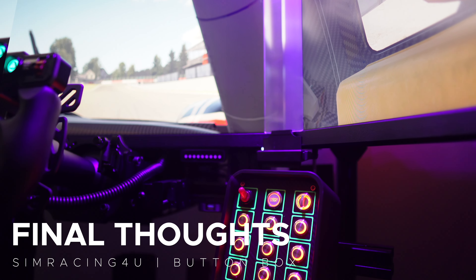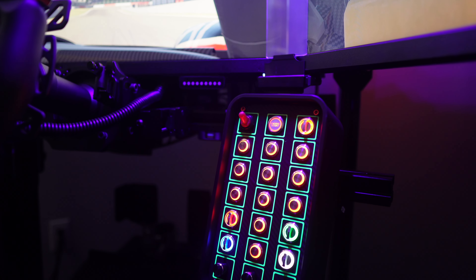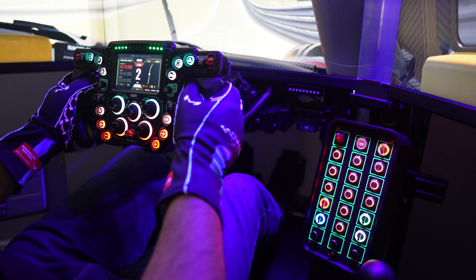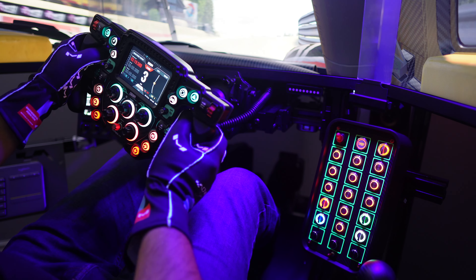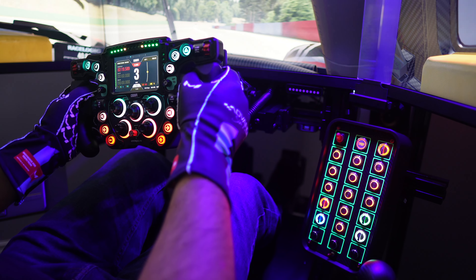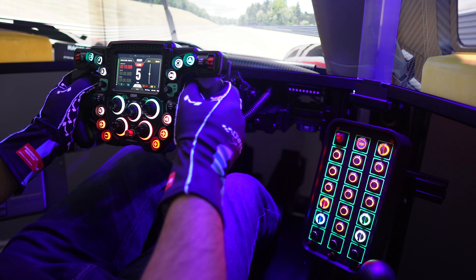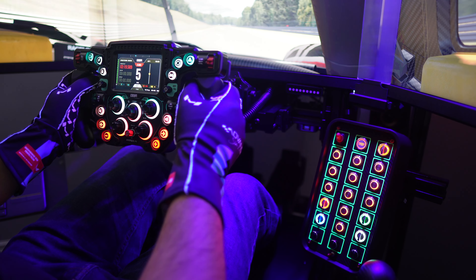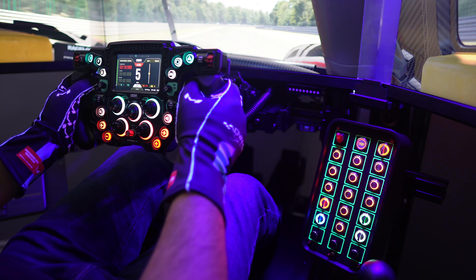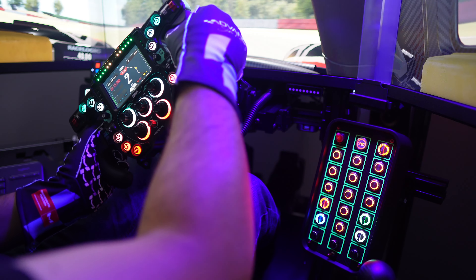In conclusion, my experience with this button box from SimRacing4U left me genuinely impressed. It manages to pack an array of impressive features into a well-crafted enclosure. While it may not have the excessive build quality of some pricier alternatives, it undeniably offers outstanding value, elevating both the functionality and immersion of your sim racing setup. I wholeheartedly recommend this product, especially for those seeking a substantial upgrade without breaking the bank. You'll find a convenient link below to SimRacing4U's website for further information and purchase options.